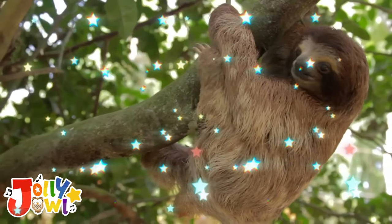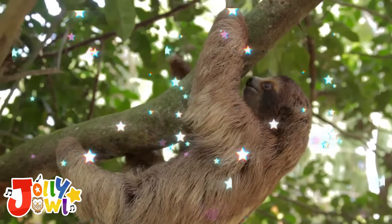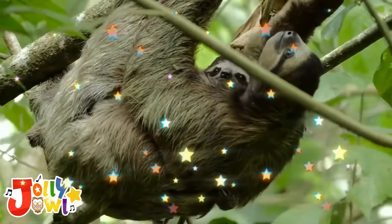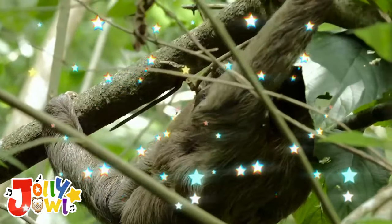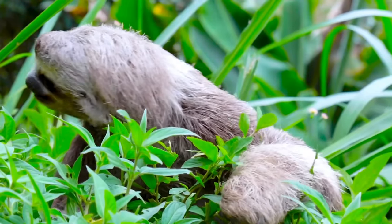Do you know a sloth is a very slow and gentle animal that lives in trees? It has soft, furry fur that can be brown or gray. Sloths have big, kind eyes and a sweet smile. They move very slowly and spend most of their time hanging from tree branches. Sloths are like the sleepy teddy bears of the jungle and they love to take long naps in the treetops.